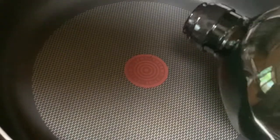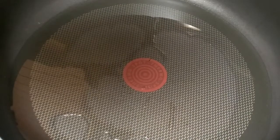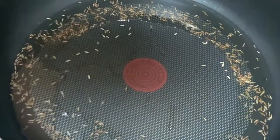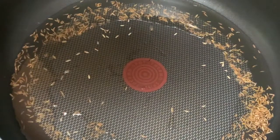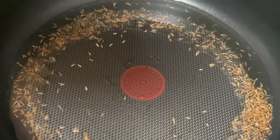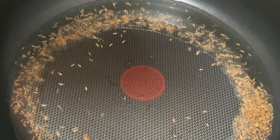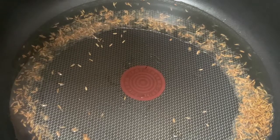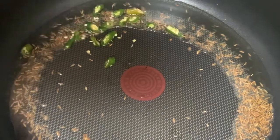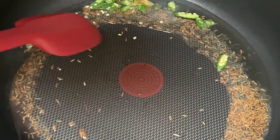Heat a pan and add some oil. Then add about a teaspoon of zeera. As it starts to splutter, add some green chilies — about two green chilies split into small slices. Remember, when you cook green chilies in oil they make the oil spicy, so add according to your family's spice preference.